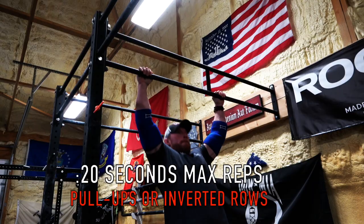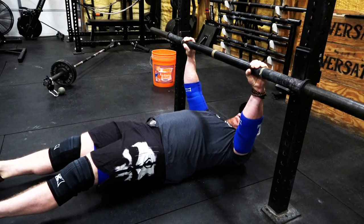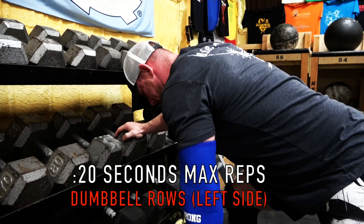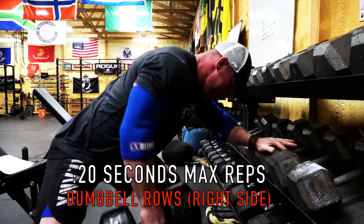The second exercise-specific conditioning session for the overhead press is also going to be 10 minutes long. You're going to break up those 10 minutes into even and odd minutes. On odd minutes, break the minute into three 20-second blocks: the first 20 seconds, perform as many pull-ups or inverted rows as possible; the second 20 seconds, do as many single-arm dumbbell rows with your left side as you can; and the third 20 seconds, do as many dumbbell rows with your right side. You'll be doing this exact thing every single odd minute.